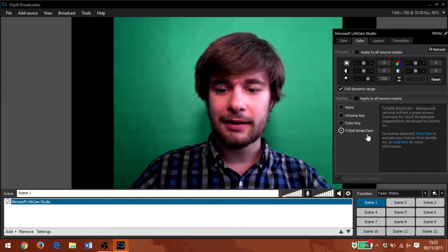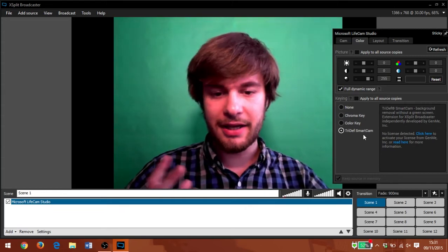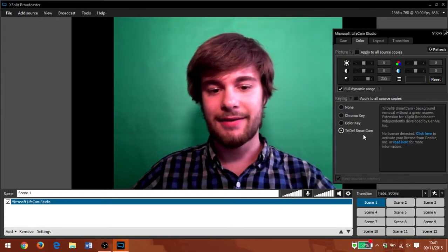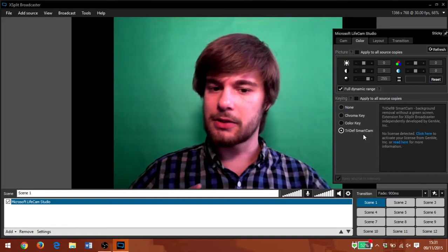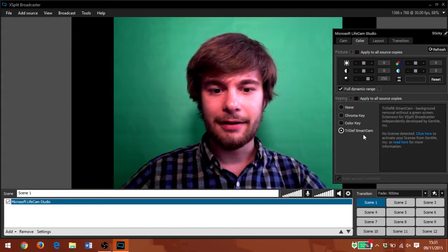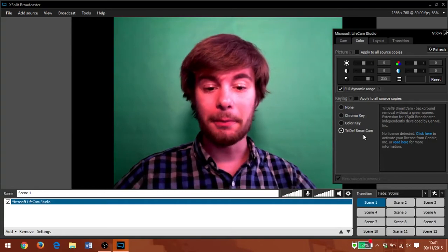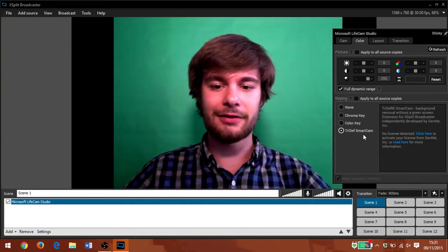If you are interested, you can get the TriDef SmartCam. It's a third-party paid service that supposedly doesn't need a green screen in order to achieve the effect — it recognises your outer body and bases it on your movement. I had a little play around with that on a free trial, and it's variable quality. I think I would still want a green screen to help it, but it's definitely an interesting technology worth looking at.